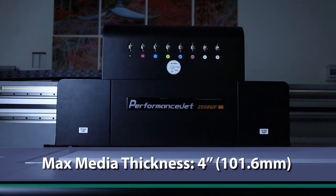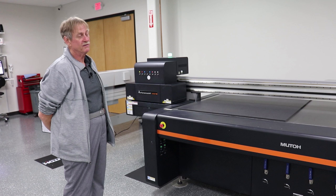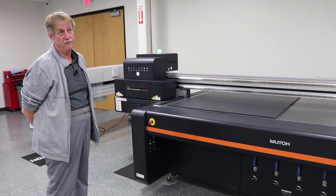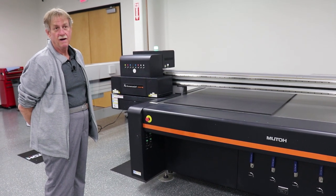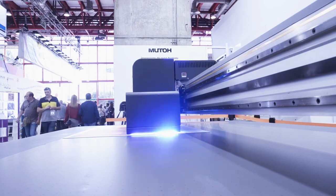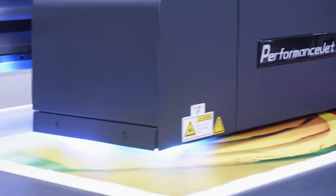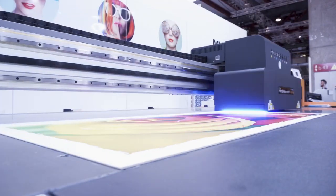This is a little loud and we're not going to do any printing today. This machine will give you high quality prints at about four boards an hour. Production speeds are between 10 and 15 boards an hour depending on your images and your quality needs. It has a top speed of about 980 square feet an hour.